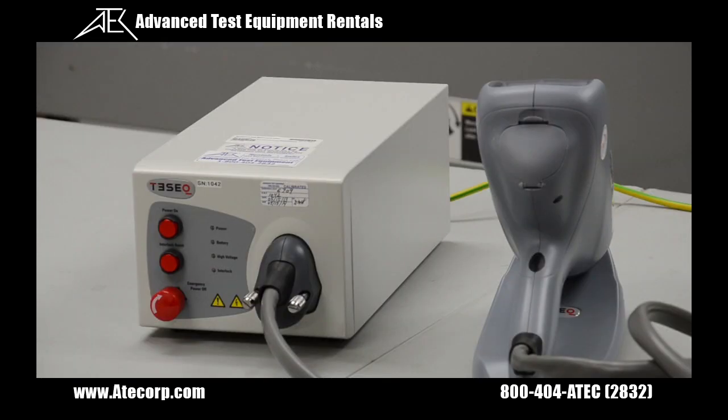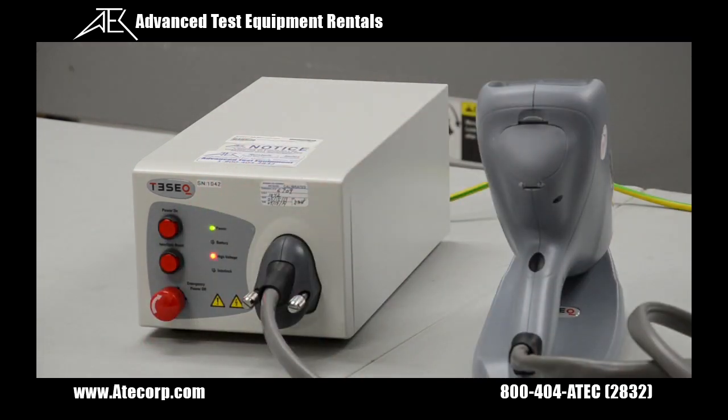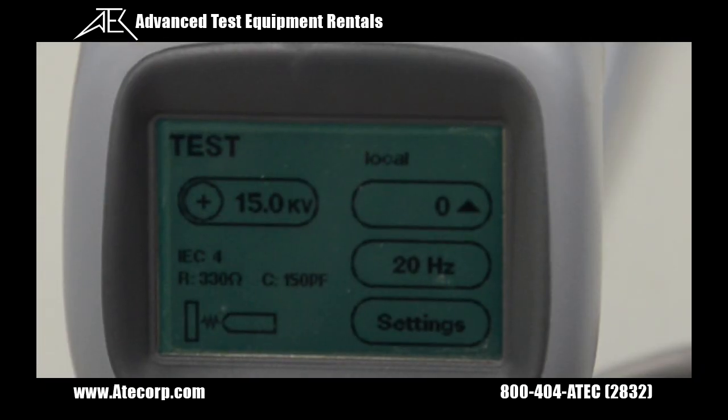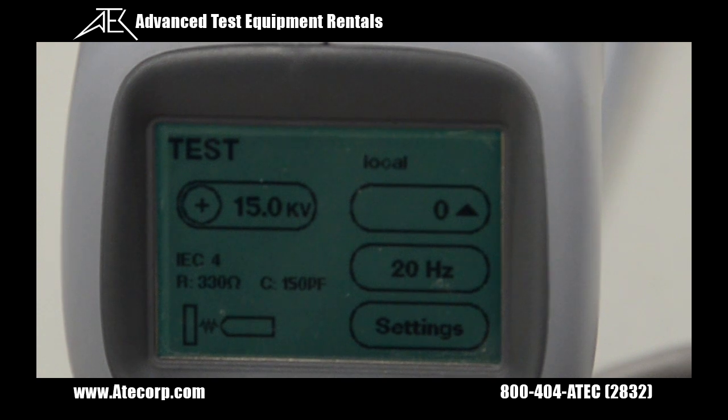Now that the two interlock connectors are installed, I'm going to press the power on button, followed by the interlock button. As soon as the self-calibration is complete, the home screen will be displayed.